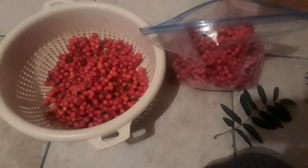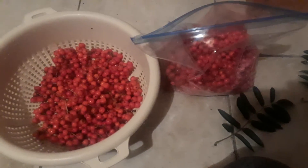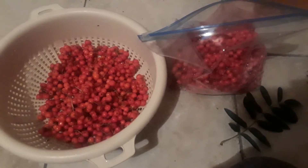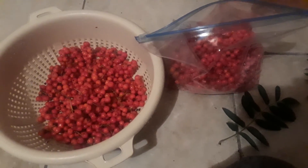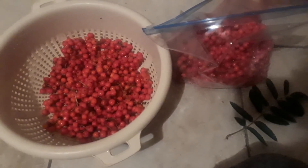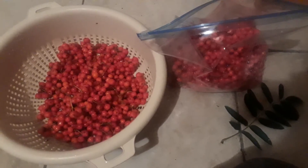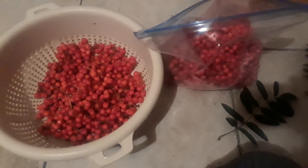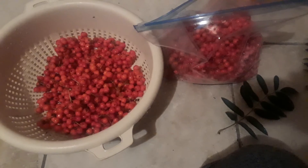Oh yeah, oregano — I just saw an oregano leaf on the floor. That's right, I put oregano in the sauce as well. I'll let you know in a few months. I think they also call it rowan berry, but it's the mountain ash berry.